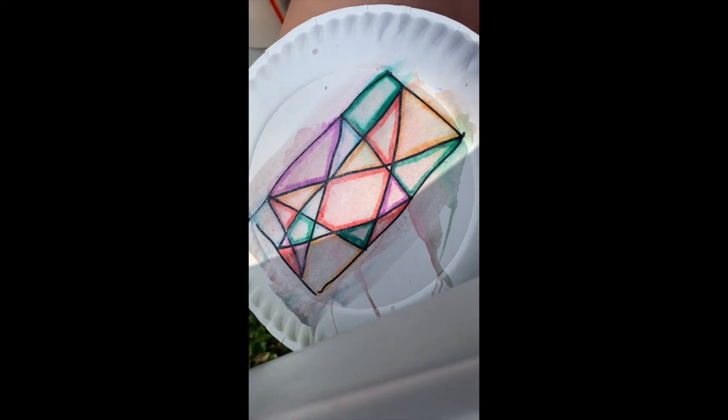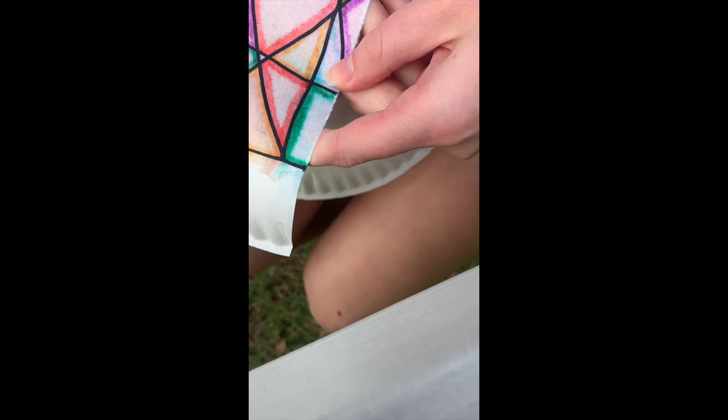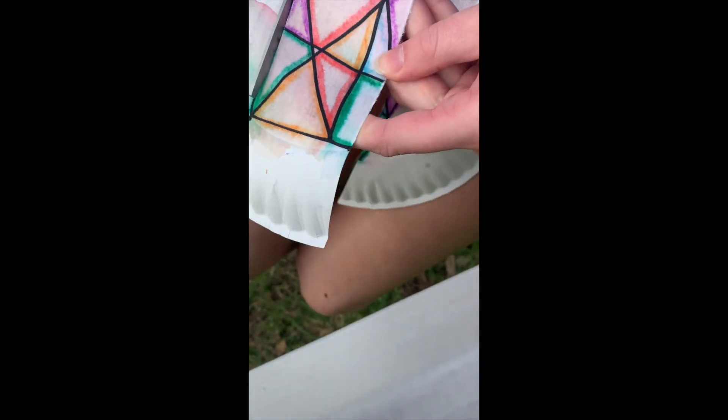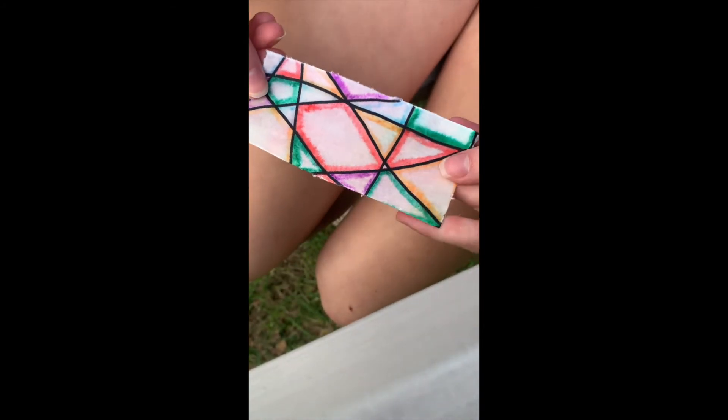Let me get the scissors. You're gonna cut it out like this. I am so sorry — this looks terrible right now, but it will look better once it dries. And there's your final project.